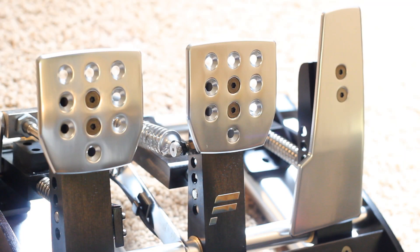The Club Sport V2 pedals were really quite amazing. The gas has a full-length travel and feels just like a real car. The brake has a nice progressive buildup — it gets much firmer as you press it farther. And the clutch has one of the most ingenious mechanisms I've ever seen in a pedal setup, and it might be the best part of the package.